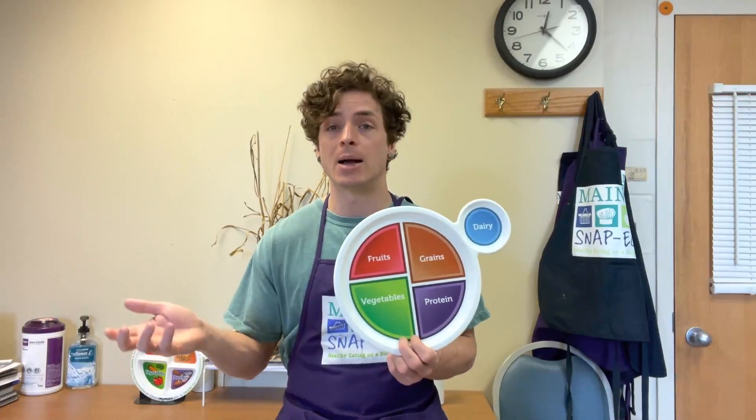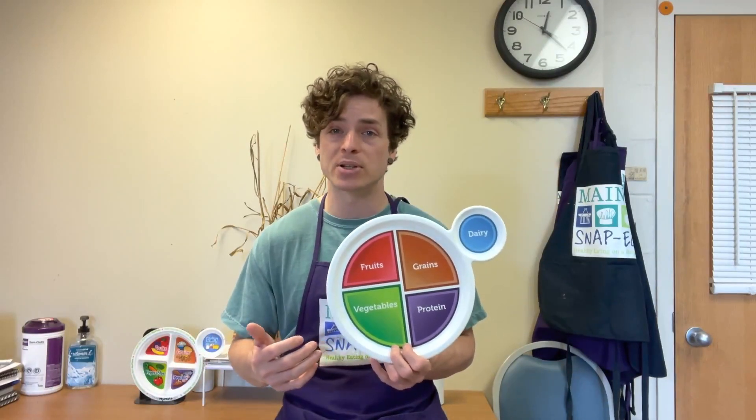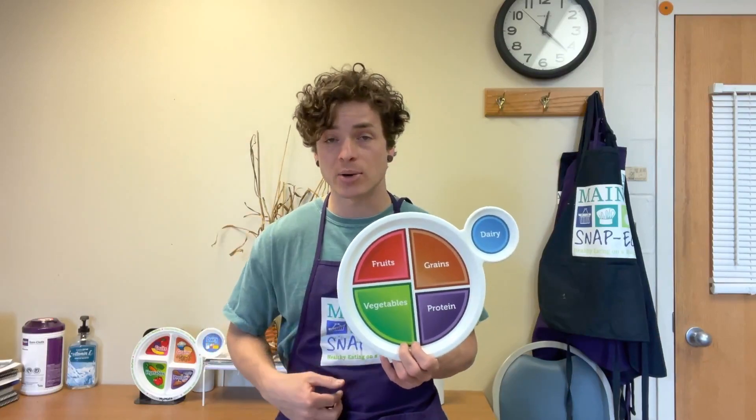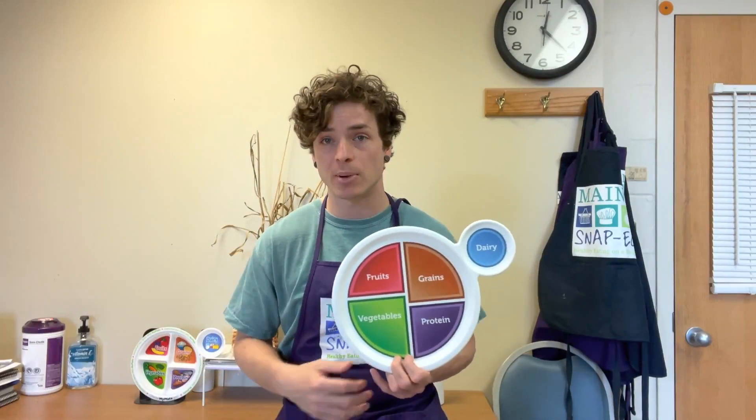When we drink fruit juice — like just a glass of apple juice — that energy goes quickly into our system because there's no fiber to slow down the absorption. The juice goes straight to our stomach, absorbs quickly, and we get a big boost of energy almost like we just ate candy. That energy will only last maybe a half hour if we are just drinking the juice.